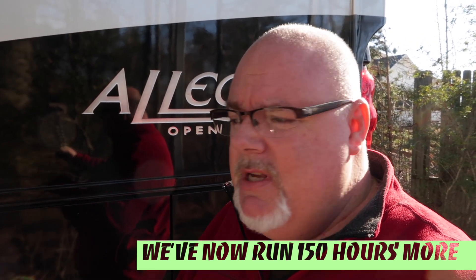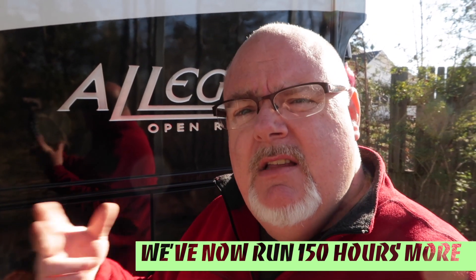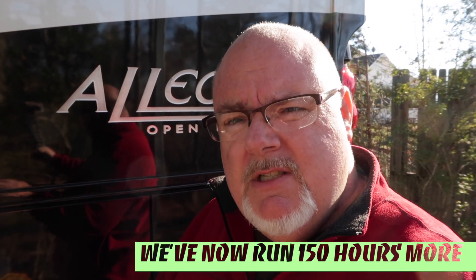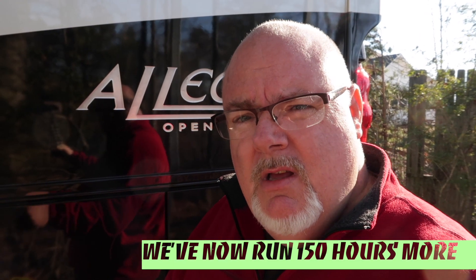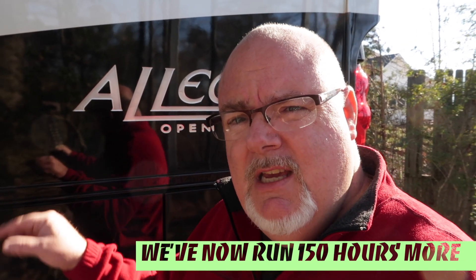It ran without any issues. I wanted to run it 10 or 15 hours before we serviced it, and today now that we're at about 50 hours, we're going to change the engine oil, we're going to change the fuel filter, and we're going to change the air filter.